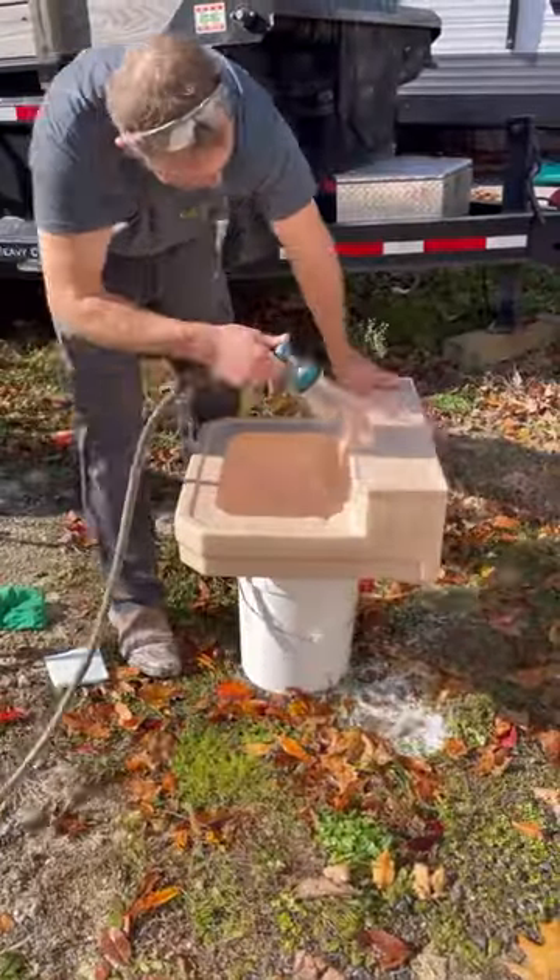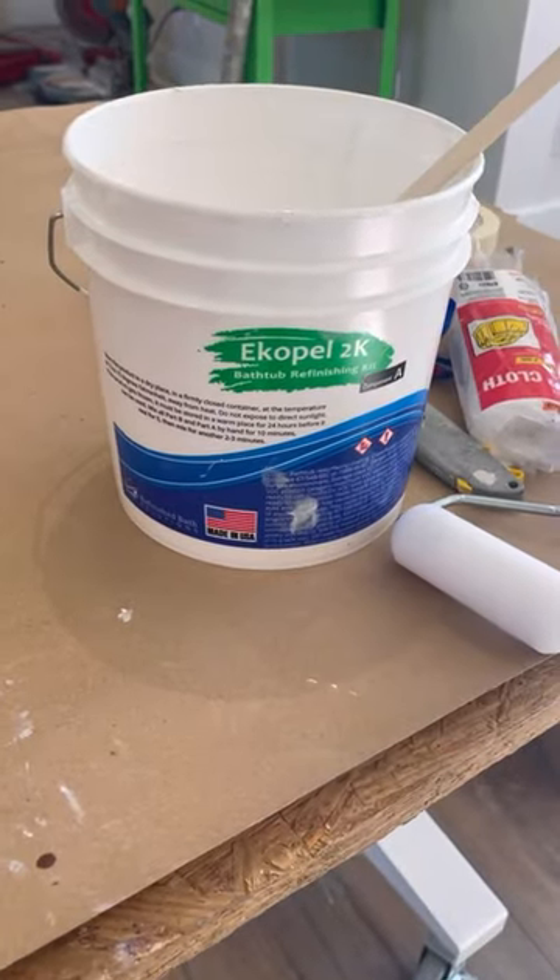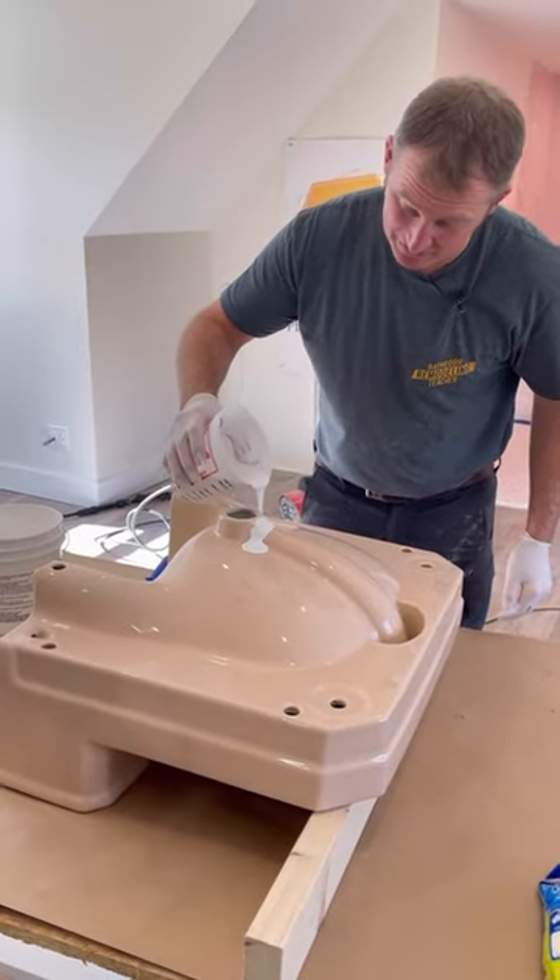After a refreshing rinse, you have to let the sink dry completely, otherwise the paint isn't going to adhere. Here Steve churns the sink paint — Ecopel 2K — for 10 minutes. You have to stir it for 10 minutes and let it sit for five, and then you're ready to pour.